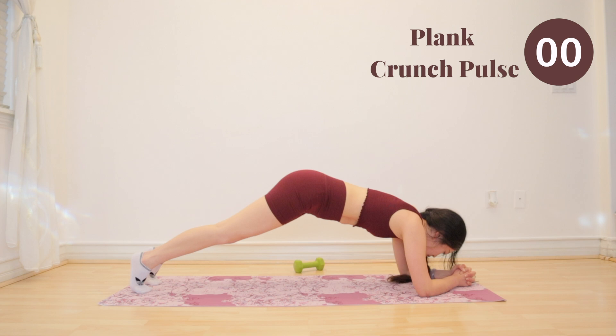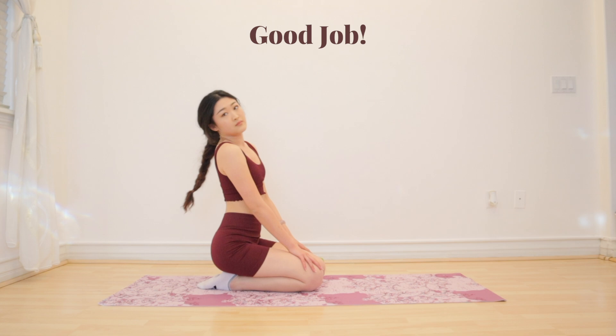And we are done! Good job everyone. You guys did such an amazing job. I'm so proud of you guys. I hope you guys enjoyed this weighted upper abs workout. I cannot wait to share more with you guys. Thank you so much for watching, and I'll see you guys very soon. Bye bye!